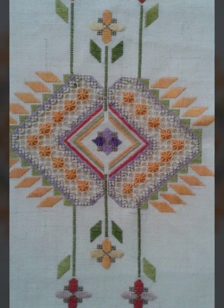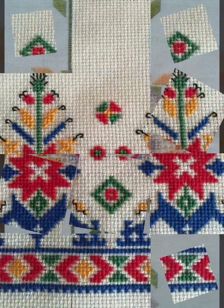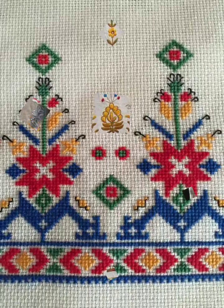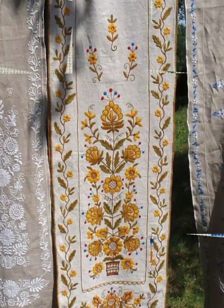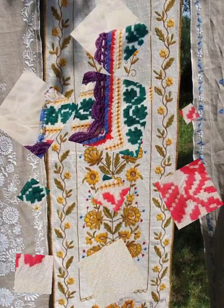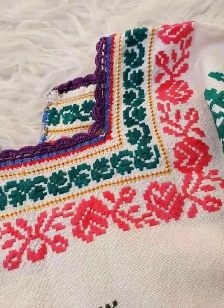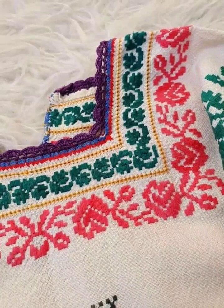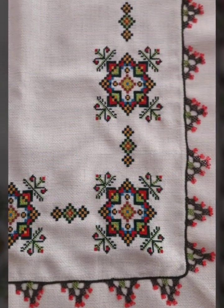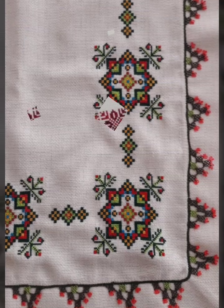Hi friends, welcome back to my YouTube channel Vintage Antiquities with a new video and new idea. Today's video is about cross stitch hand embroidery designs with amazing colors, different patterns, and color combinations.